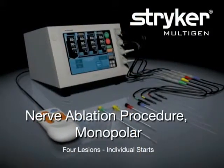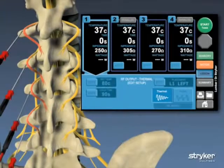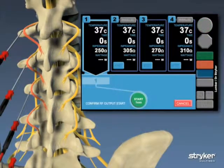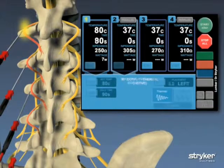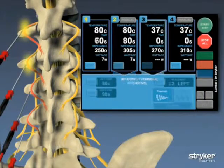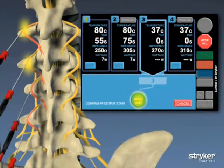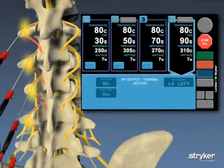MultiGen also allows either thermal or pulsed radio frequency with individual starts. After the sensory and motor tests conclude, the user goes to the lesion screen, which defaults to the first needle placement, and presses start. The user confirms they are ready to begin by pressing the start button a second time, and the procedure begins at the specified location. These steps are repeated for each needle placement. The user can wait for a lesion to finish before starting the next, or can use a staggered technique and begin at the next location while the previous is still burning.